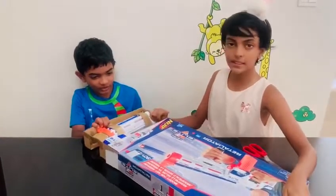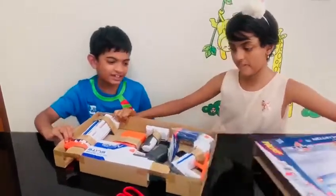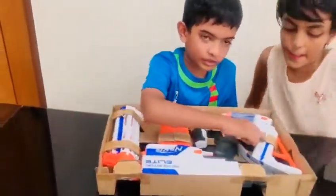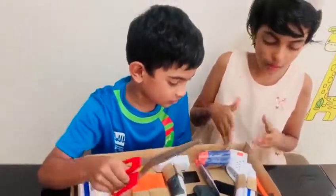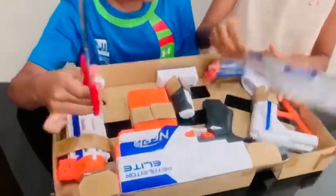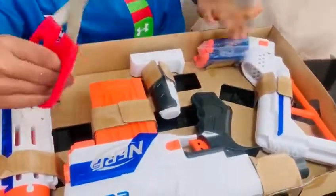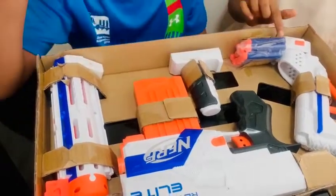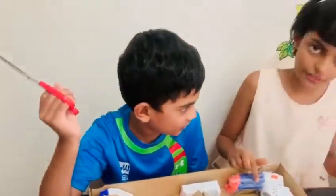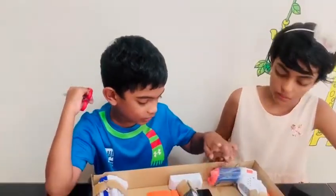It says that there are 20 bullets in it. Inside there's an instruction manual, and here is the 20-bullet pack. The bullets are very smooth and they are blue and orange.